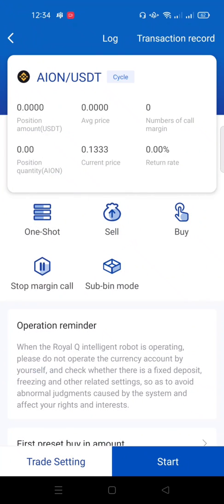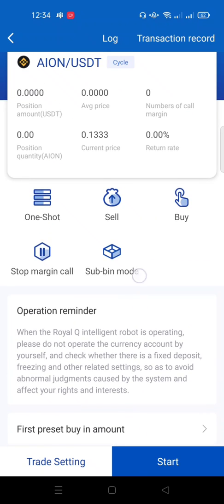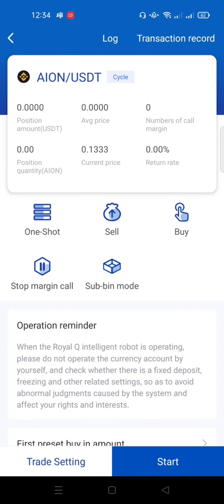Now let's talk about settings. When you click on any coin you get to see details for that coin — you see 'One Shot,' 'Sell,' and 'Buy.' One Shot simply means that if I initiate a trade with this bot, it will trade the coin just once: it will buy and sell once. Once it makes a profit, it stops trading.